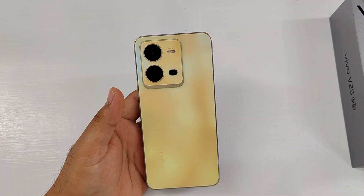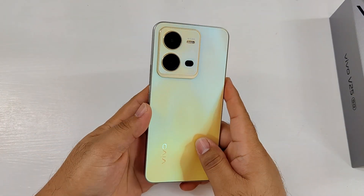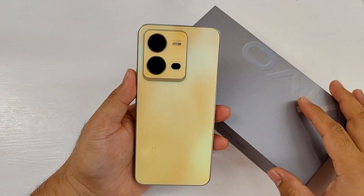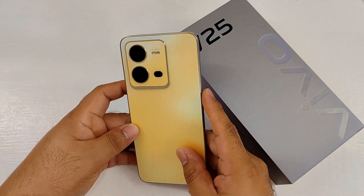In conclusion, the Vivo V25 is an outstanding mid-range smartphone in terms of photography. It also has a high-quality screen, good gaming performance, interesting design, fast charging, and stable connectivity. Its cameras could use a software update to ensure sharp focus all the time in low light, but that should be an easy task for Vivo.